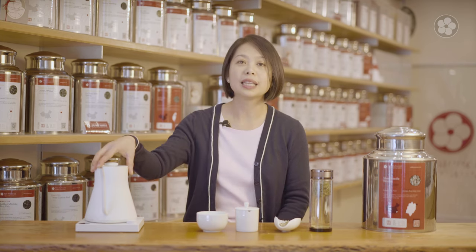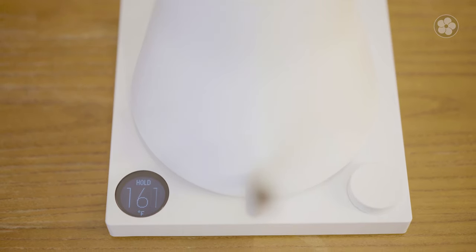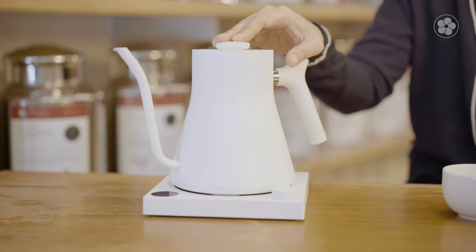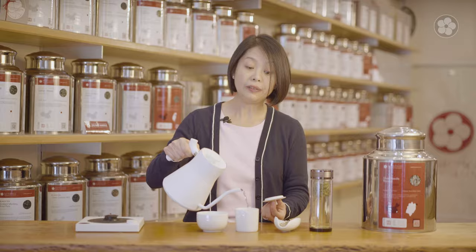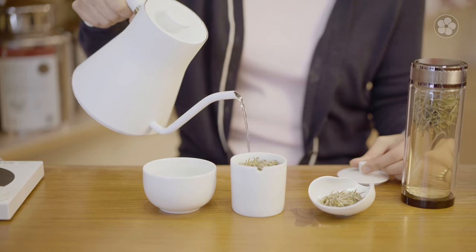It's best to use a lower temperature water, so I've set this around 160 Fahrenheit and it's brewed a little bit longer. I'm using a Stagg EKG so that I can coat all the baby leaves evenly to get a very rich creamy brew.